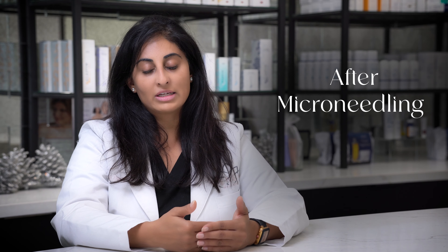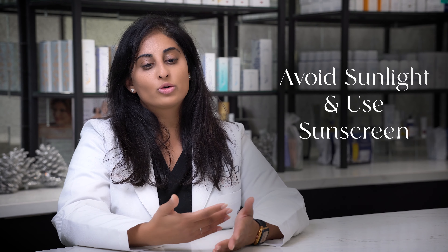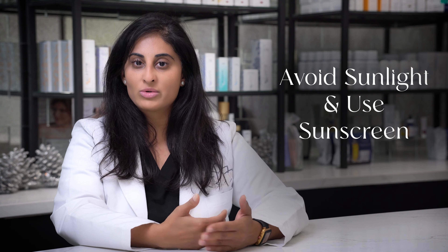After the treatment, you do want to stay out of the sun — though it's not as crucial with microneedling, which is why we do it year-round. We're using your own natural body to heal the skin and get better, healthier skin, so it's not like a chemical peel or a laser. But we still ask you to stay out of direct sunlight for about two days.